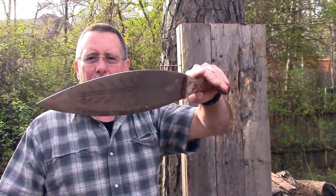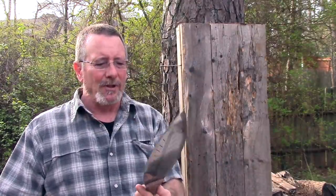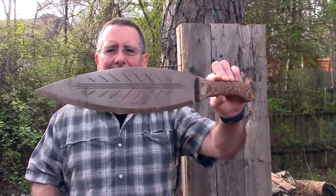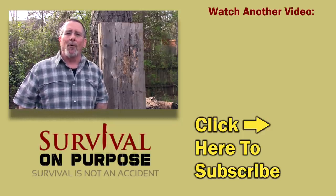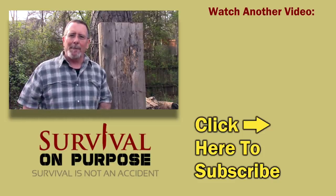We're going to wrap this one up. This is the Condor Big Leaf Machete designed by Matt Graham. For an all-around tool, like every one of Matt's designs I've tested, I like it — I like the way it looks, I like the way it performs, and it just does a really good job. It was surprisingly versatile for such a big, really unusual shaped blade. Matt did a good job on this one. Thanks to Joe Flowers and the folks at Condor Knives for sending me this to test. As always, thank you for watching Survival On Purpose. I put out a brand new video every Friday and Saturday. If you're not subscribed, click that subscribe button and the notification bell. My name is Brian — remember, survival is not an accident, so be prepared. I'll see you next time.